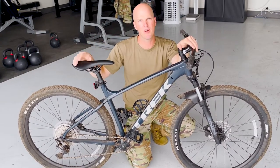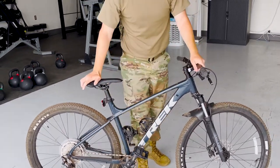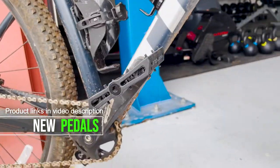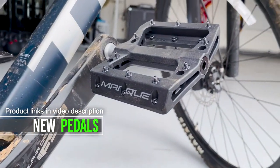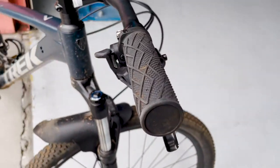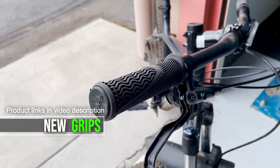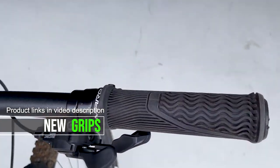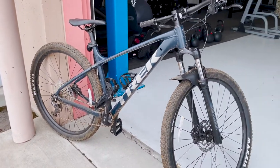Leave a comment below — let me know if there's anything else you guys want to know. But mostly, get stoked, go ride, and have some fun, people. I'll see you in the next one.